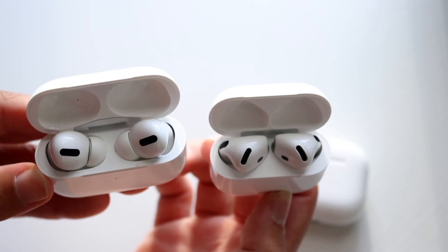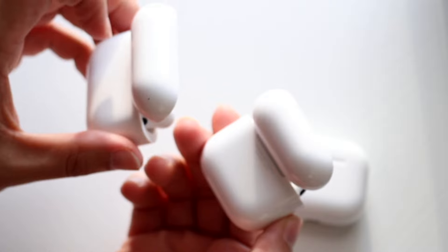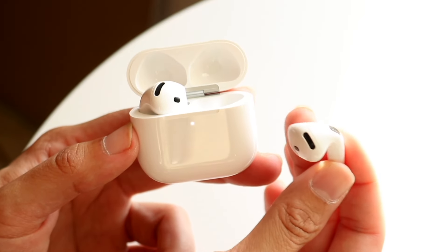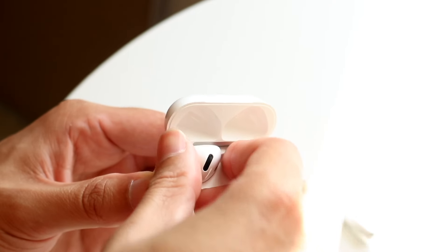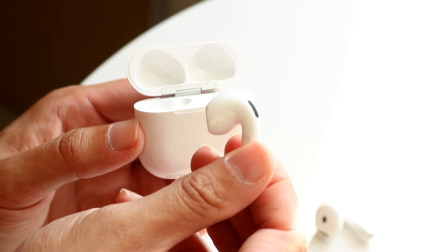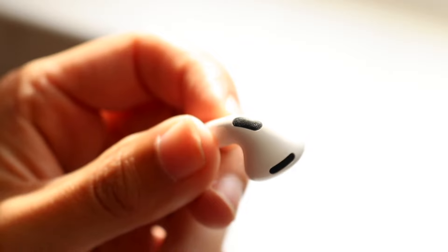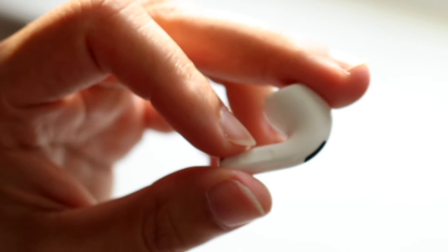Overall, both the AirPods 4s and AirPods 3s are very good headphones. If you're buying new, the AirPods 4s make more sense, but if you already own the 3s, upgrading isn't necessary. For the best overall value, I'd recommend the AirPods Pro 2s — also available in the certified refurbished market. If you have questions, leave them below, hit like and subscribe!